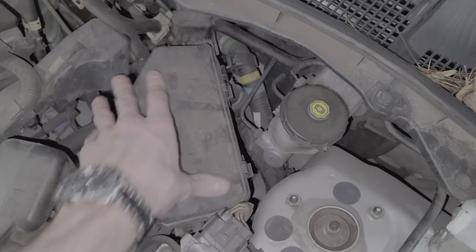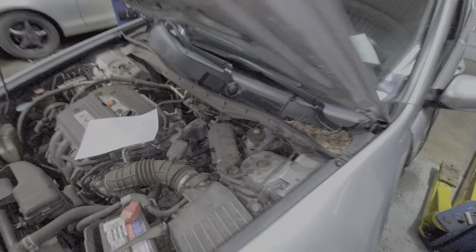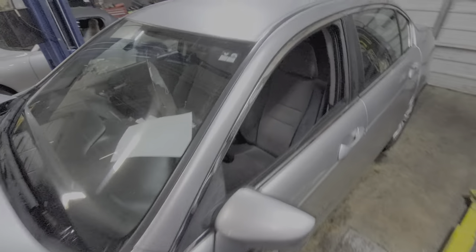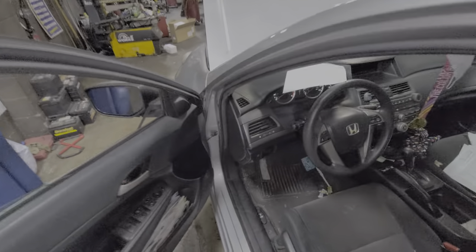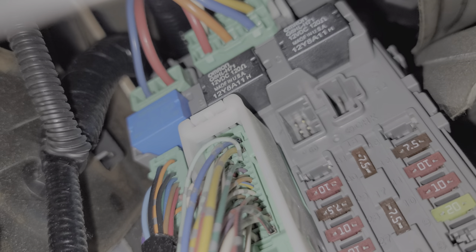Now I'm going to move inside the car. There are three more relays in there. So if we head down here, there are three relays built into the top of our fuse box here. And from left to right, the left blue relay there, that's the fuel pump relay.